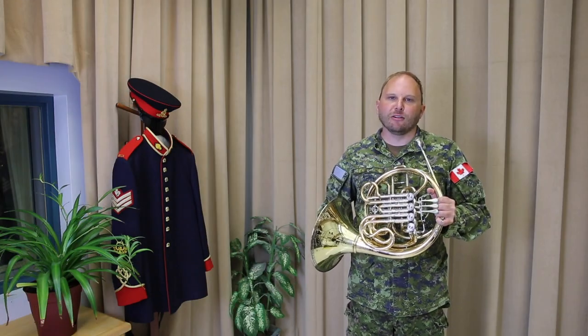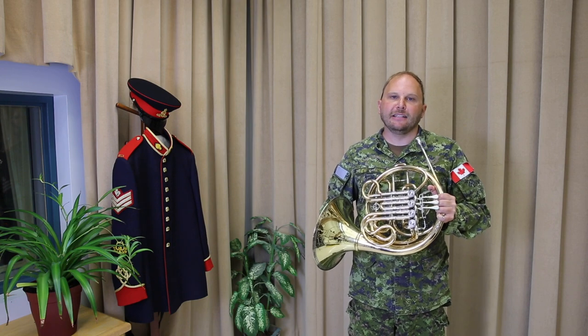Hi, my name is Sergeant Adam Gaw and I play the French horn in the Royal Canadian Artillery Band. Today we'll be talking about the proper placement of the right hand in the bell of the French horn. One of the biggest issues I see with beginner horn players is the placement of the right hand in the bell.